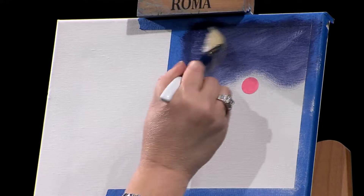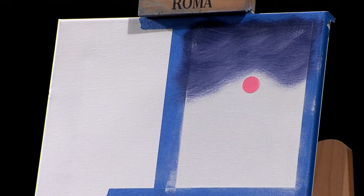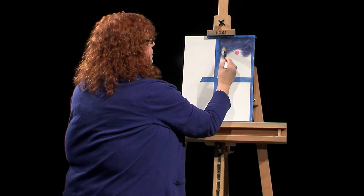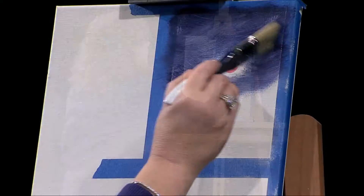This is a wrapped canvas and you can do this on any size canvas, a flat panel canvas, a piece of wood — anything you'd want to use. Just the idea of getting that tape on, and you can use a ruler — I didn't today. I just put the tape on, and we have a nice sky already showing. I put that sticker there and I'm leaving a little bit around it for now.